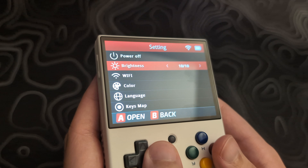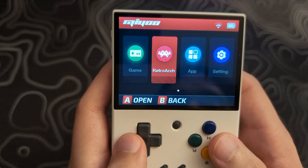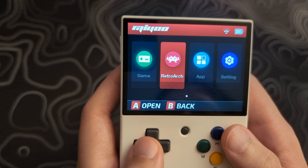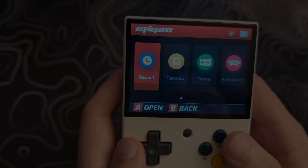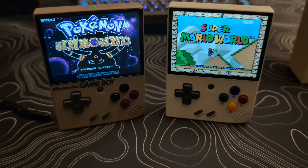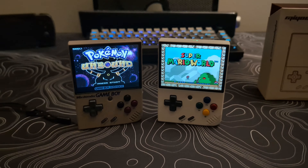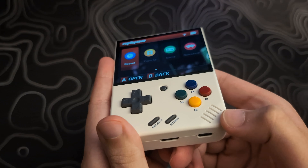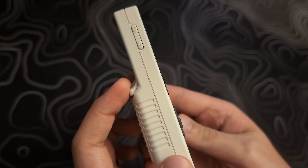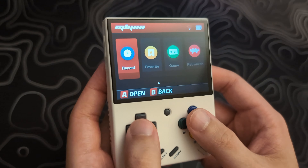The D-pad feels great, and I have yet to have any issues with it missing inputs. Face buttons, when pressed down, don't become flush with the device, which is preferred for me, and have felt very responsive with no noticeable lag. L2 and R2 are very easy to press, but I do find that L1 and R1 can sometimes be a little awkward depending on how you are holding it or how large your hands are. If you find a game that uses L1 and R1 a lot more than L2 and R2, you can remap them to make it more comfortable, and there's also a setting that just swaps them in the settings menu.